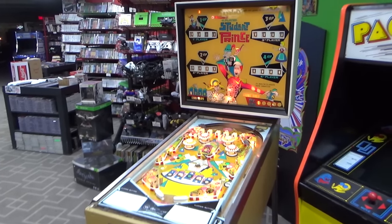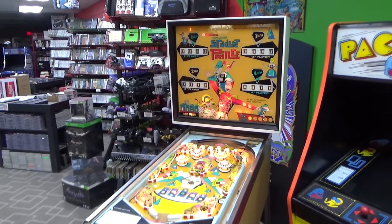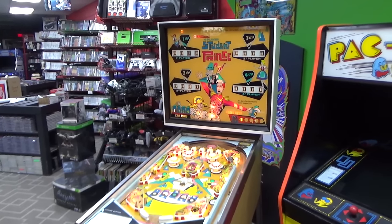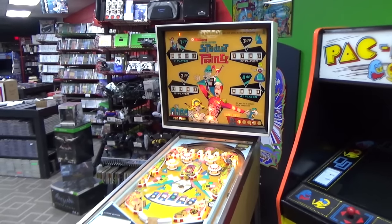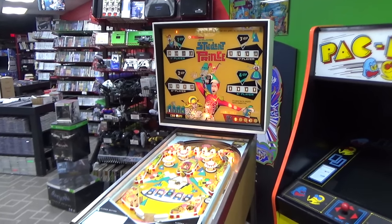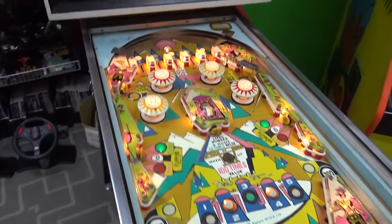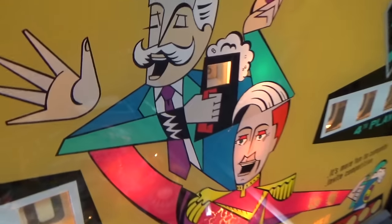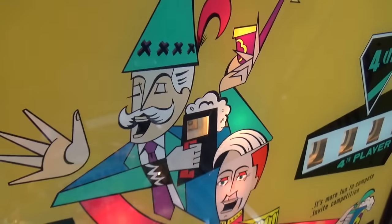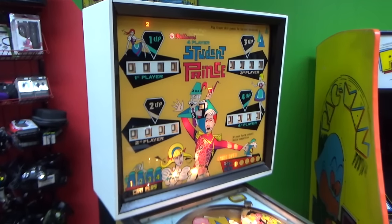Ladies and gentlemen, this is Joe's Classic Video Games back with another cool pinball repair video for you this evening. We have had in our possession for like two years — maybe five years — this Williams Student Prince pinball machine. I particularly like this vintage of Williams because they have the pointy people. We picked this up quite a while back pretty inexpensively.